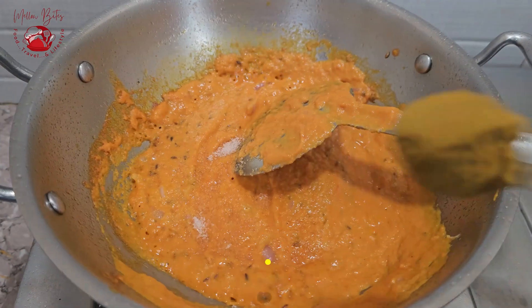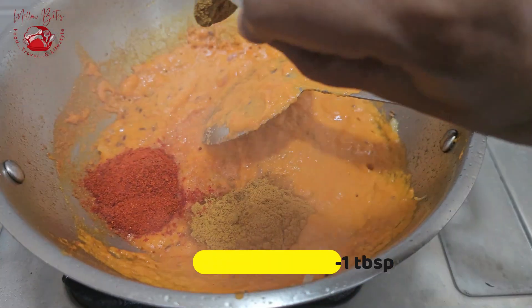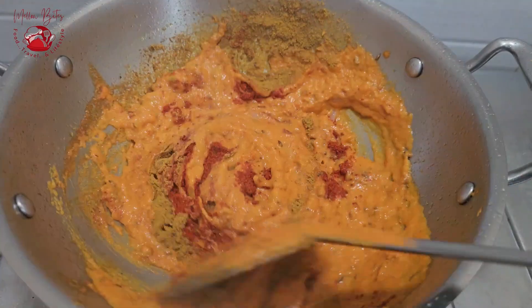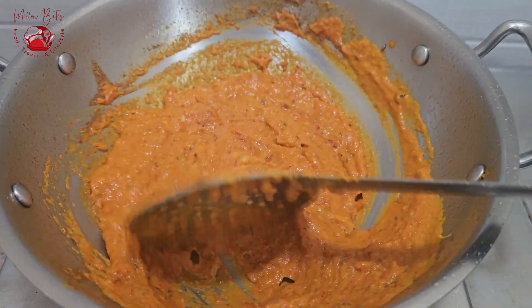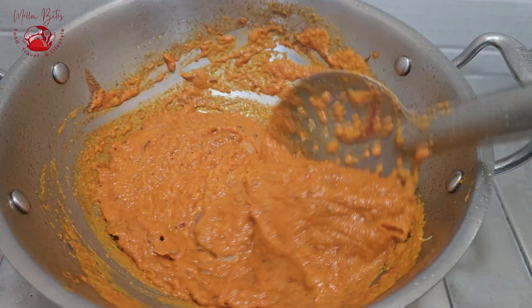Now let's add the spices: an adequate amount of salt, 3 teaspoons of coriander powder, 1 tablespoon of Kashmiri chili powder, and half a teaspoon of garam masala. I'm using Kashmiri chili powder because it gives the color needed for the curry — you can use regular chili powder too, just reduce the quantity. Sauté very well until the puree is completely cooked and oil oozes out on the sides.